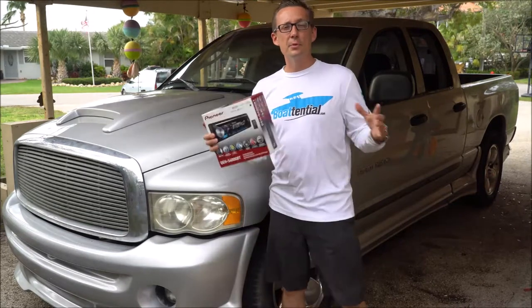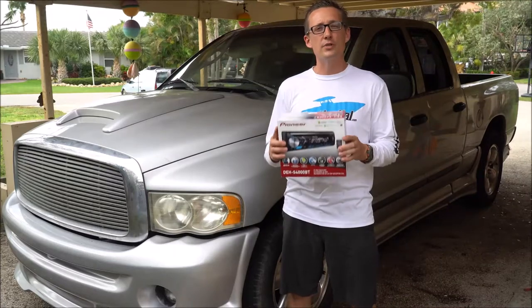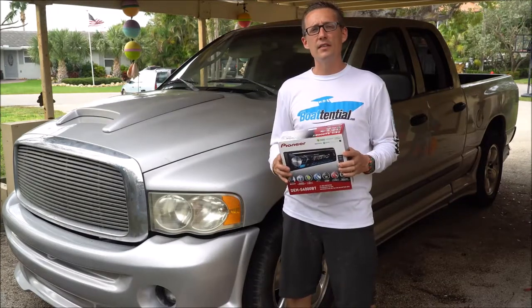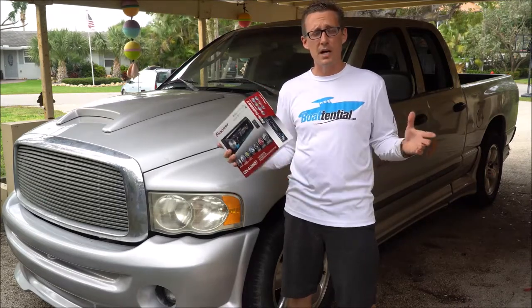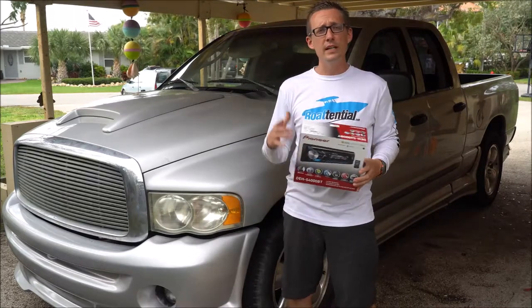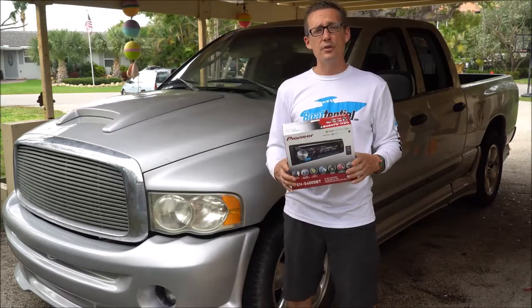Hey, what's up guys? This is Rick and today I'm going to show you how to install an aftermarket radio in a 2002 Dodge Ram. This will also work for any 1998 to 2007 Chrysler, Dodge, any type of automobile you might have, whatever model and make you have. So stick around — I'll show you the tools you need and the stuff you need to get this radio installed into the Dodge Ram.